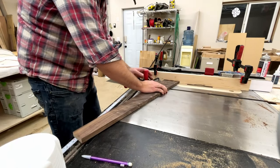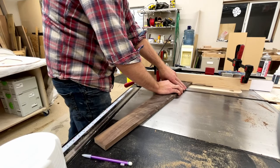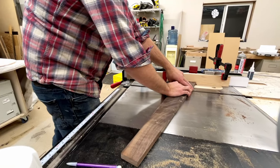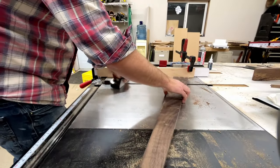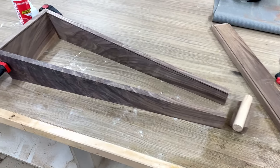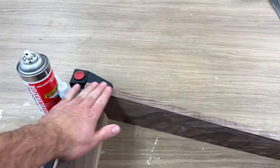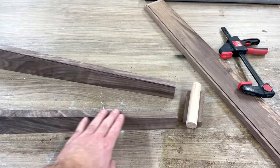One of the most intimidating parts of this whole build was actually the soundbox itself. You have multiple angles coming into play at this point — the soundbox leaning back at about a 15-degree angle, and it also splays out at an 8-degree angle, which you can see here. Got this base piece cut so it's at the same angle as the upright parts.